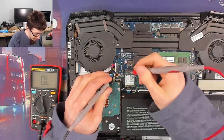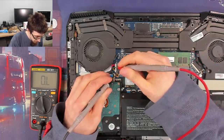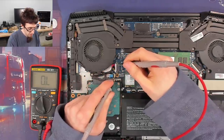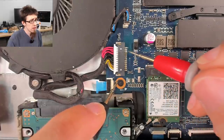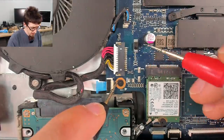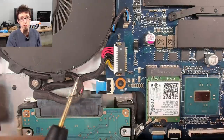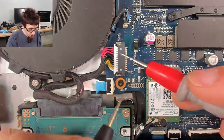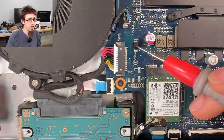I'll put my black probe on ground and check another ground point - we get a beep. Ground to ground confirmed. Now if I touch the positive pins coming in from the DC jack, we also get beeps. That means we've got a direct short across the DC input jack - that's why things were smoking. We've got a 19-volt short across the input, so I'm going to see a direct short on this diode here.